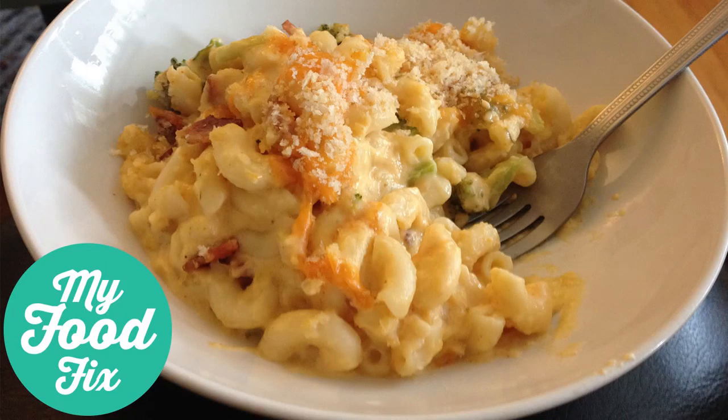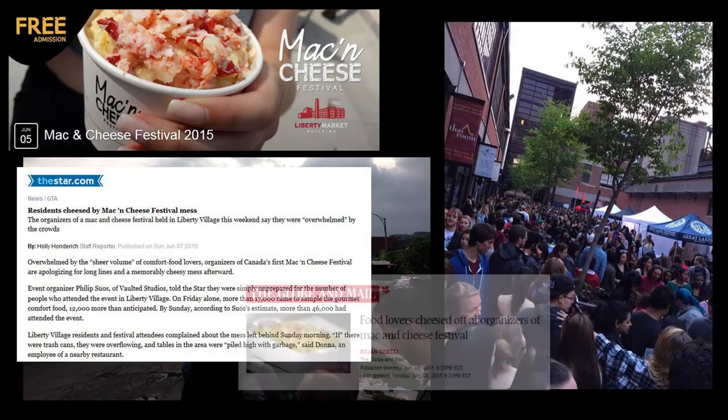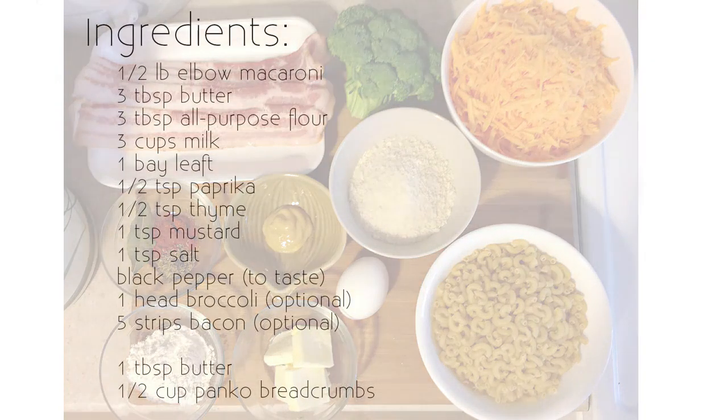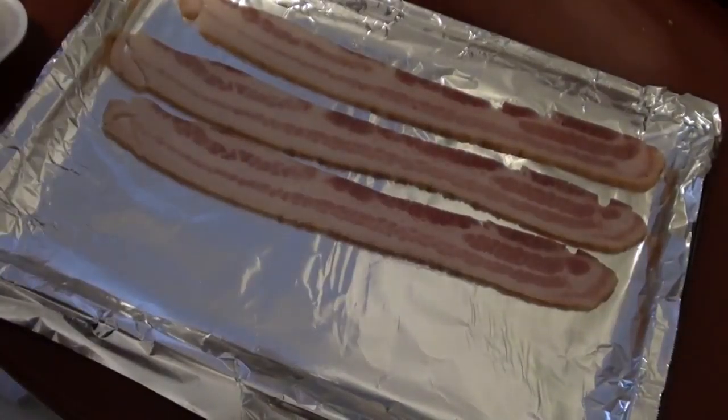Today I'm going to show you how to make bacon mac and cheese. My craving started a couple weeks ago because Toronto was supposed to host a mac and cheese festival, but as you can see in these pictures it turned out to be really crowded with really long lineups. Everyone was just really mad and cheesed off waiting in line for two hours and not being able to get any food. But since I was not hardcore enough to wait in line, I just made my own. So enough of my rant, let's get started.